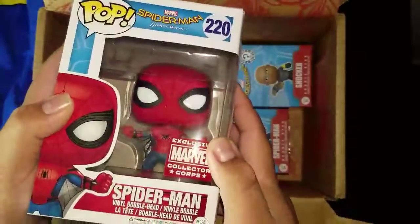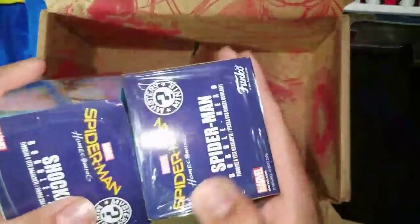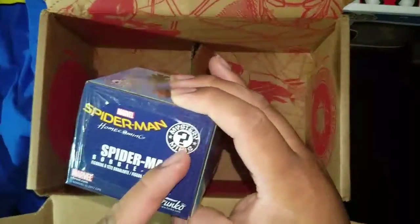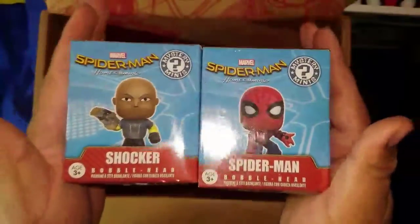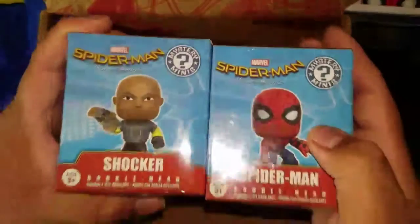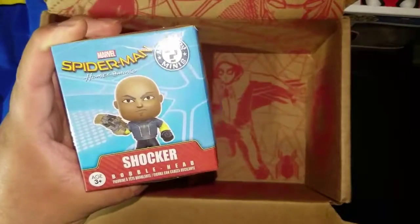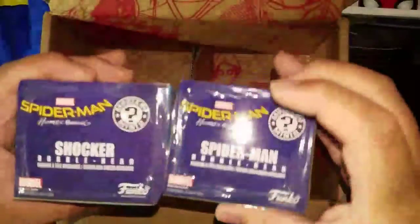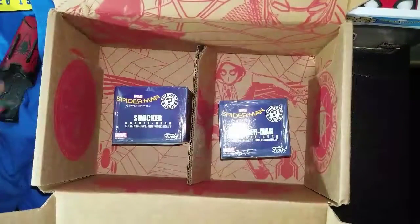Another one for my collection — putting it to the side. Last but not least, looks like we got some mystery minis. I'm not really sure what these are called — mystery minis, okay. I got the tech suit Spidey, and it looks like we're having Shocker in this movie, so that's somewhat of a confirmation for me. I've had my doubts that Shocker was going to be in the movie, but this confirms it.